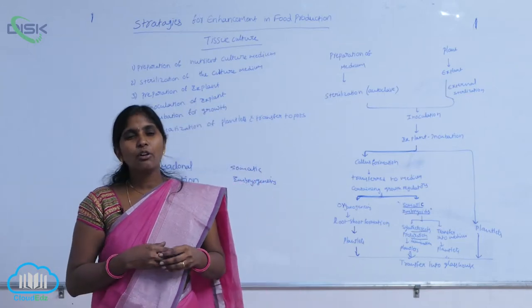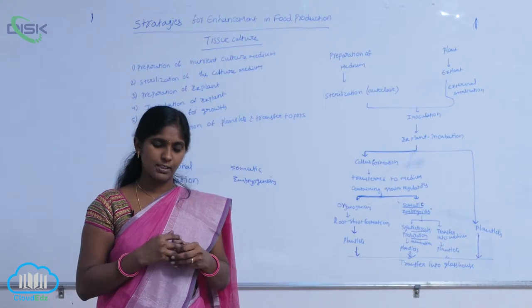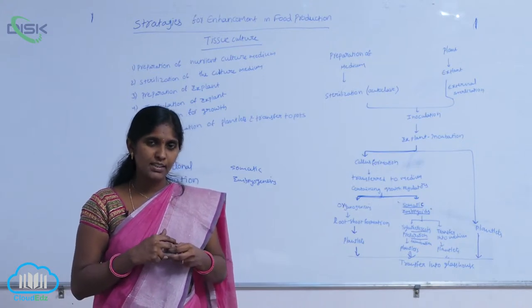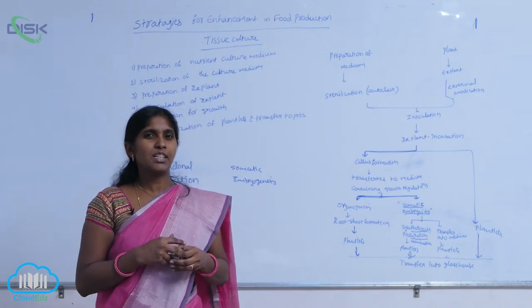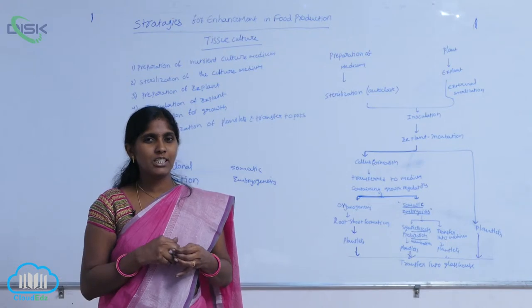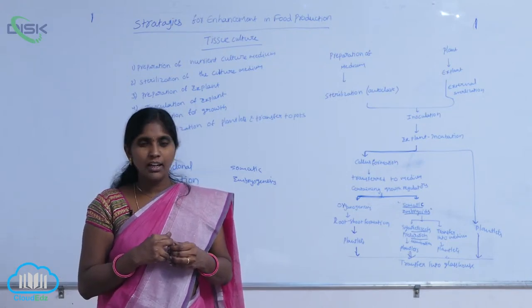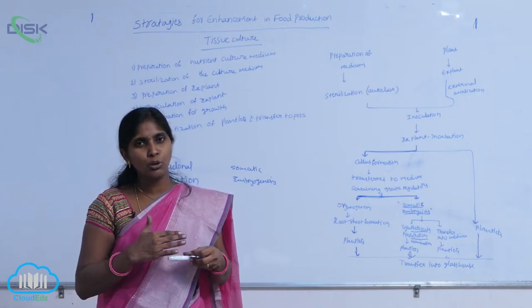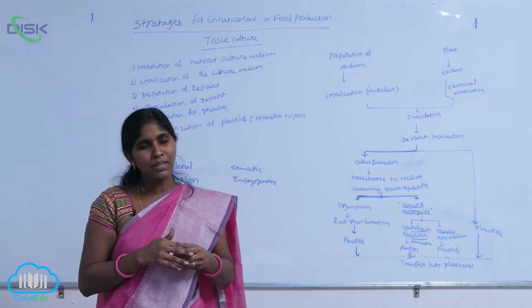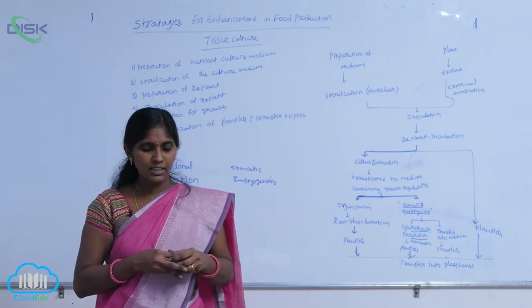To understand the recovery of healthy plants from diseased plants, consider how we can recover beans. Generally, the first infected part of the plant is the leaves — older leaves and early leaves are infected, then the total infection spreads to the complete plant. But the apical meristem present at the axillary region is free from viruses.